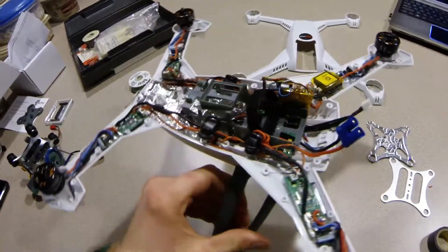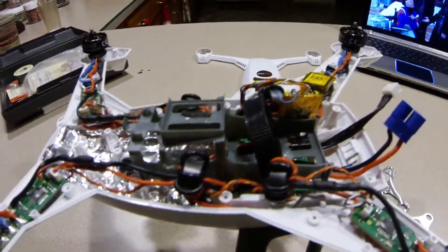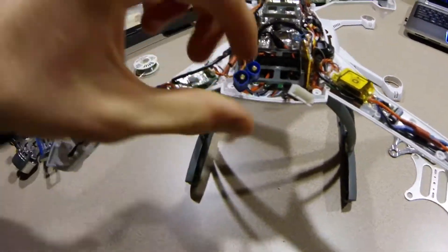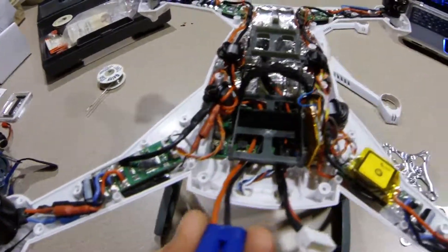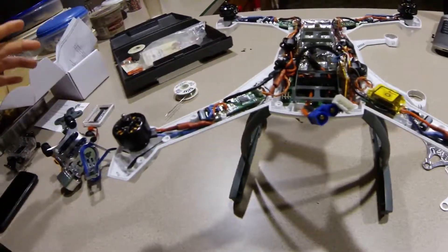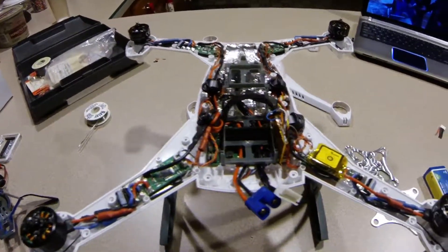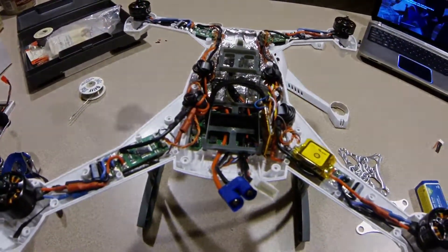So as you can see I just ran the power supply back through the landing gear like I said I was going to, and I ran it underneath the battery holster right here. I think I should have enough. I'm going to slap on the top real quick and then try and see if there's enough room for the battery and everything to fit — there should be though. Next I will put the gimbal on and see how it works.